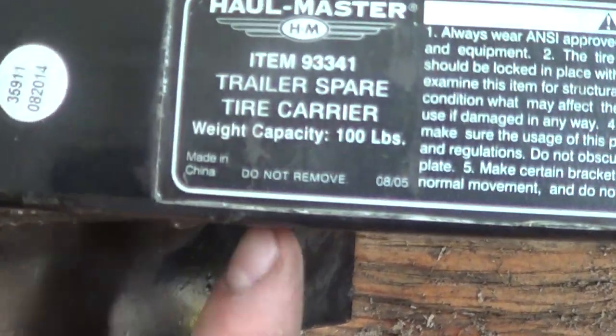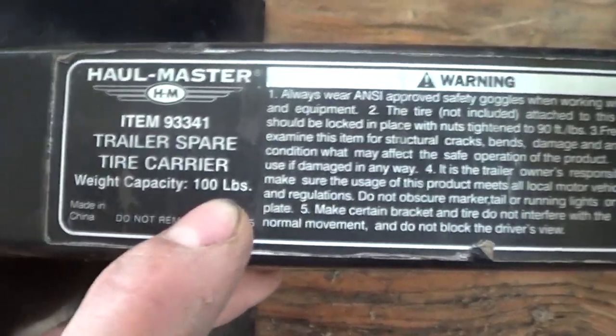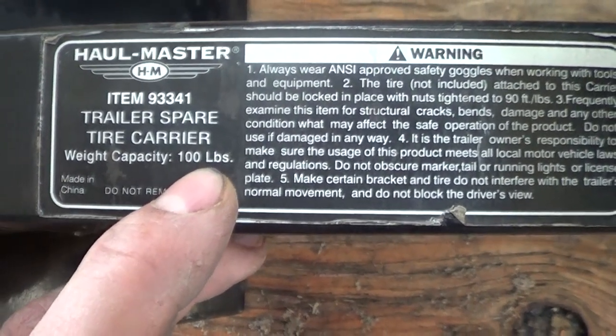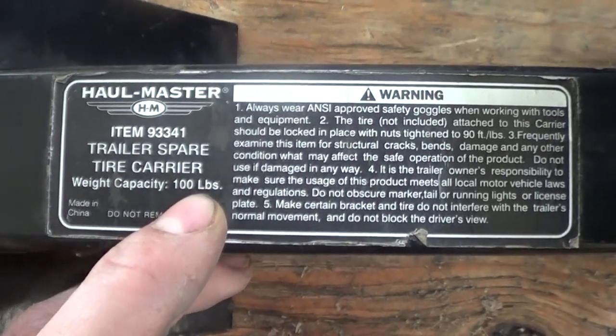So if we zoom in here, we can see that this is good for 100 pounds. And yes, I can testify that it's good for 100 pounds as long as you don't drive your vehicle. If you move this, then it's not good for — well, whatever the spare tire weighed, 50 pounds or something like that.